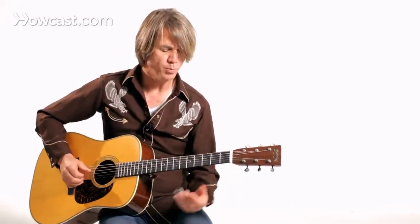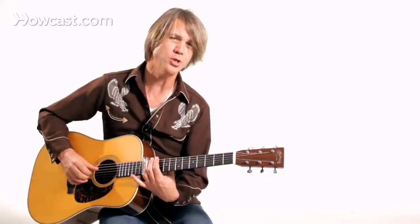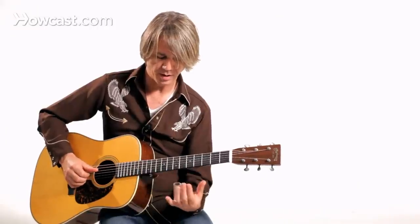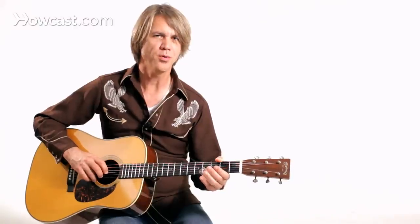I went from the open position, and then I did the same melody up here in the closed position at the 12th fret. You've got a lot of the same intervals to work with. I'm using my thumb, index, and middle finger to pick rolls and pick notes and try to get a nice resonant tone out of the guitar.